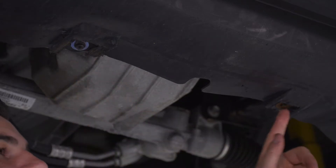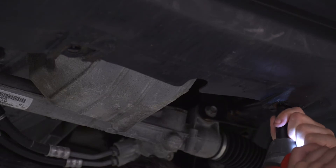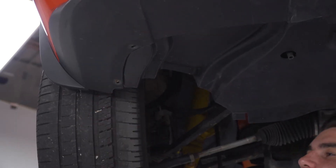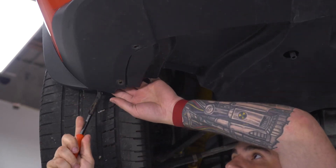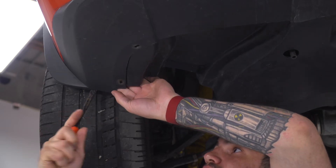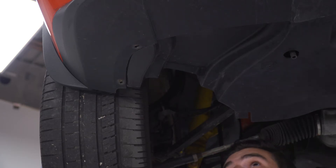Grab a 10-millimeter socket to get the two bolts off at the back end. Now on the inside here, just in front of the tire, there's not a whole lot of room but there's one panel clip. We wanna get that guy off, so grab your panel removal tool and pry it out. And just like that, repeat on the other side.